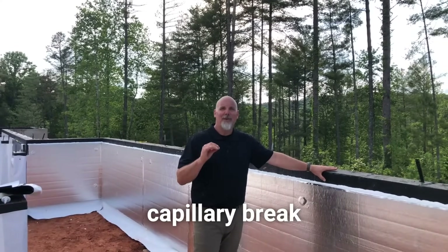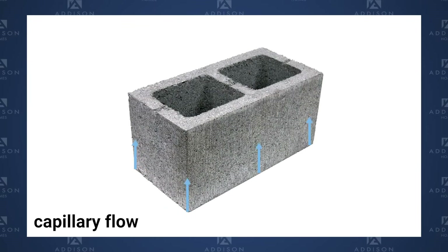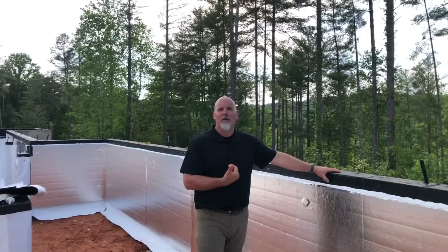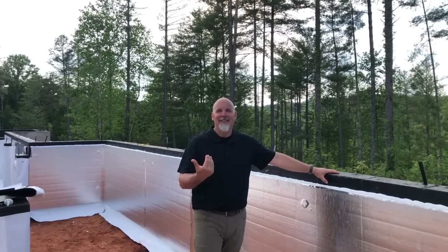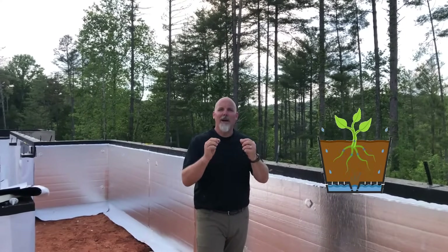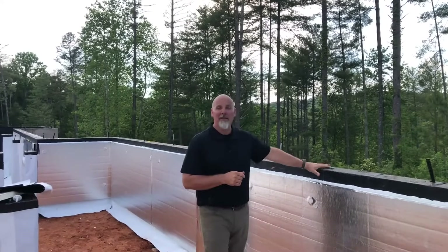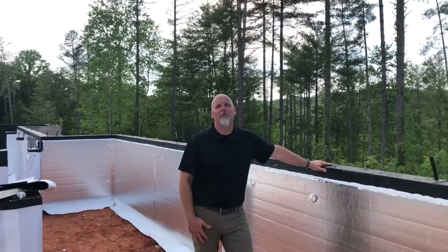What a capillary break does is it stops the capillary flow of water moving up through porous masonry or concrete and into our building — into the wood, into the crawl space. A good analogy for capillary action is how a tree or plant drinks water, pulling it up from the ground through small capillaries to the very top. Masonry can wick water up many stories, so this capillary break is critical.